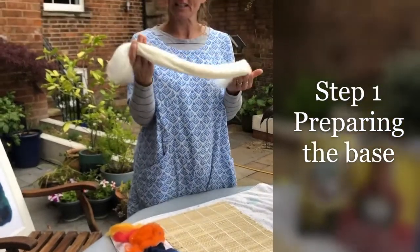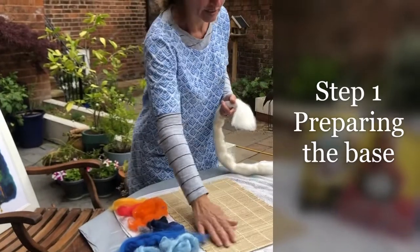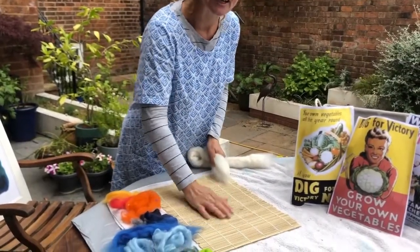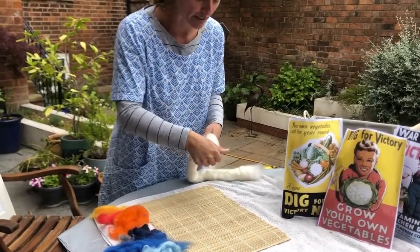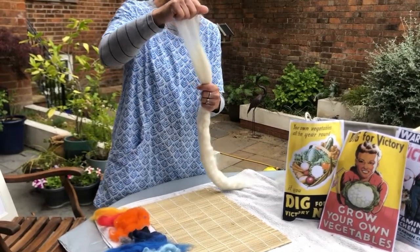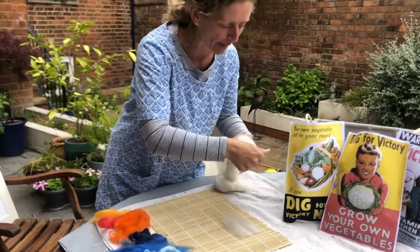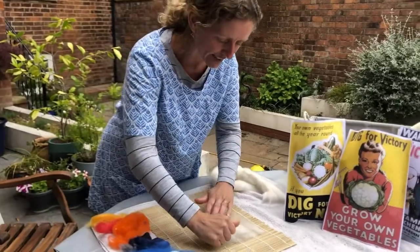You use white merino wool to start with for your base, which I'm going to lay very thinly onto the mat. I'm using a mat like this because it's got ribs and it helps you to rub and roll the felt when you start doing that felting process. So very thinly - you take a piece of the wool and as you can see, very very thinly lay your layers down.